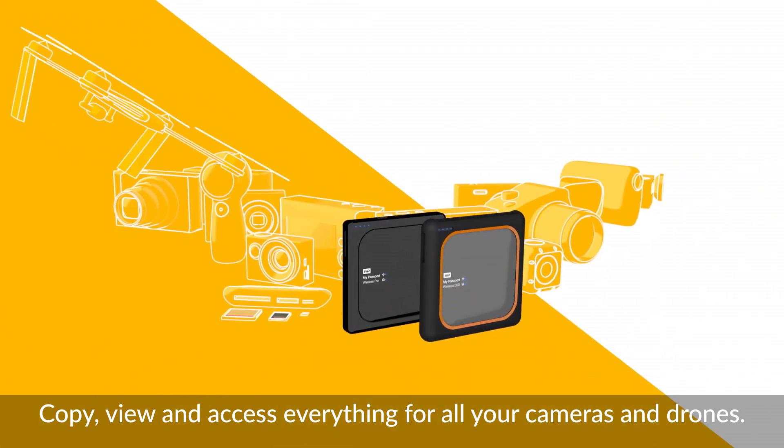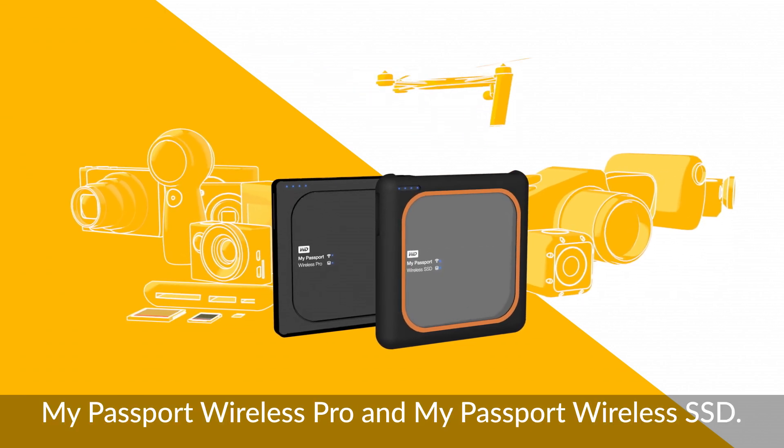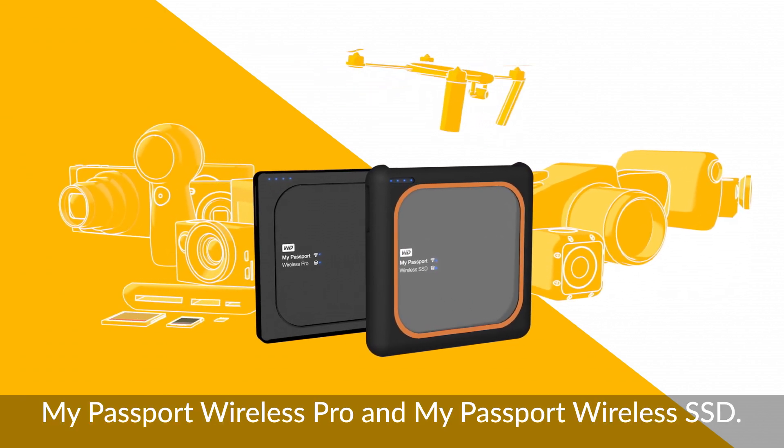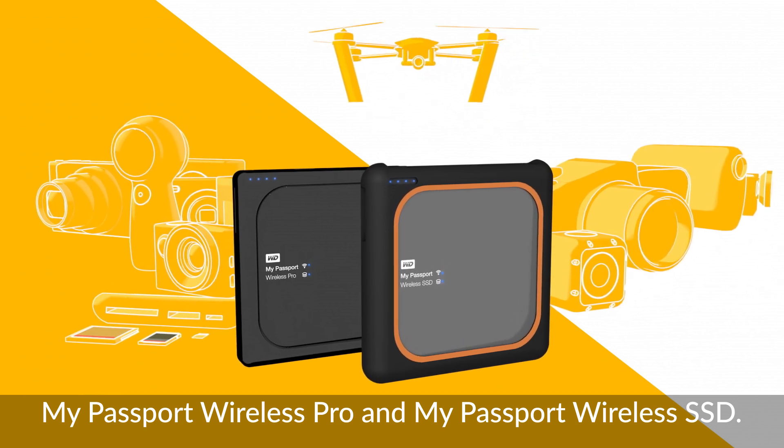Copy, view, and access everything for all your cameras and drones. No laptop required. The My Passport Wireless family — with either the My Passport Wireless Pro or the durable and fast My Passport Wireless SSD.